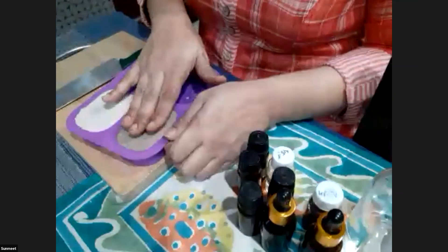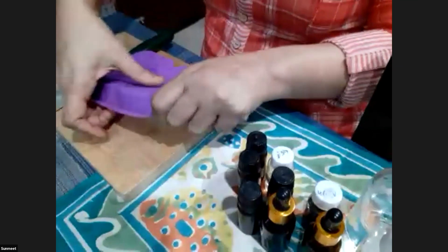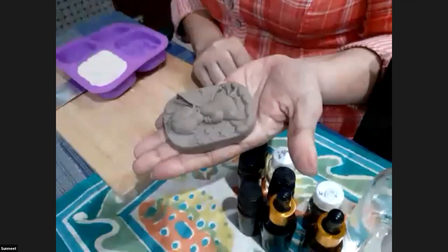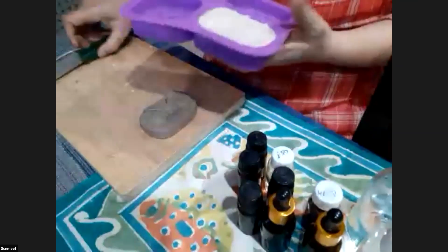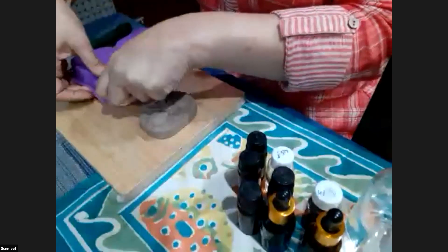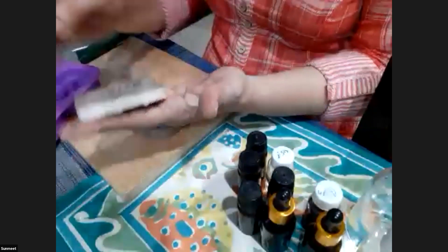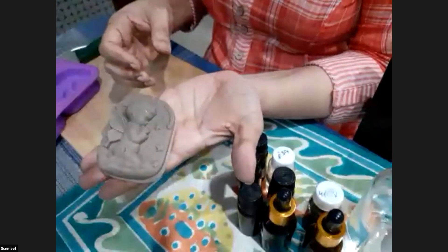Now let's demold the soaps. We'll do this first one as it was put in the mold first — this is the pure rasool clay soap. It's a beautiful angel shape. We can leave it to dry a bit longer as it's still a little warm inside. This second one is a layered soap — we put the whiter soap base in later on top of the darker rasool clay base, so it has a layered design.